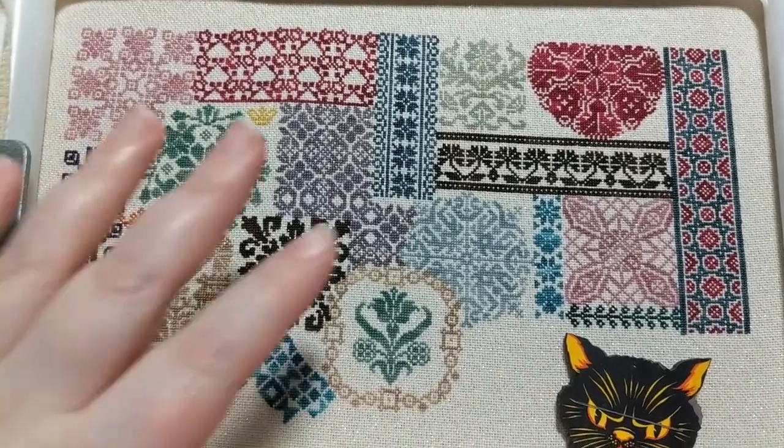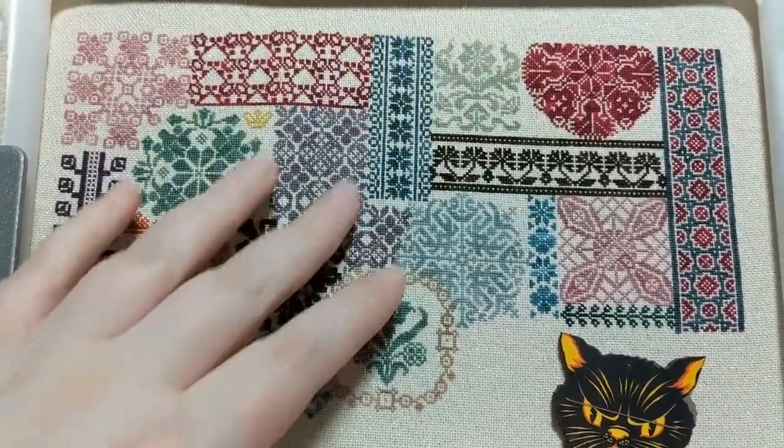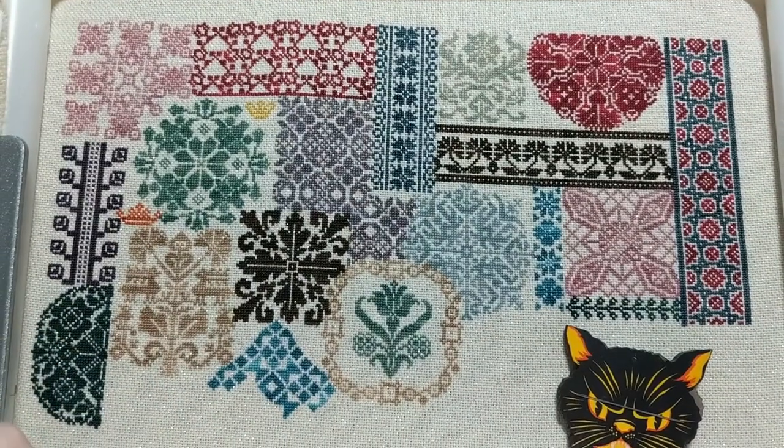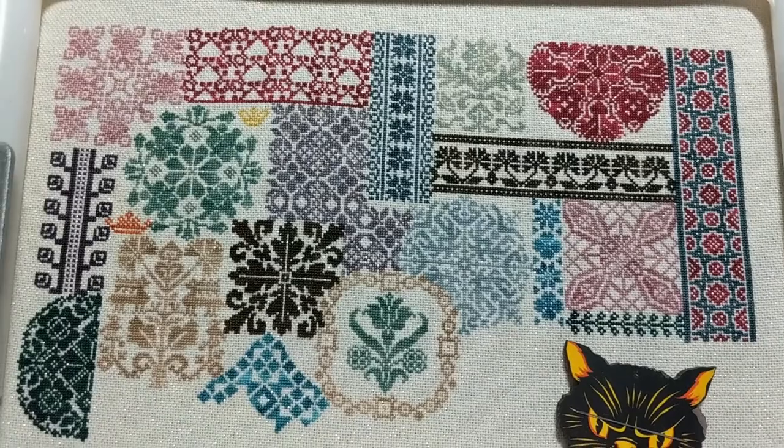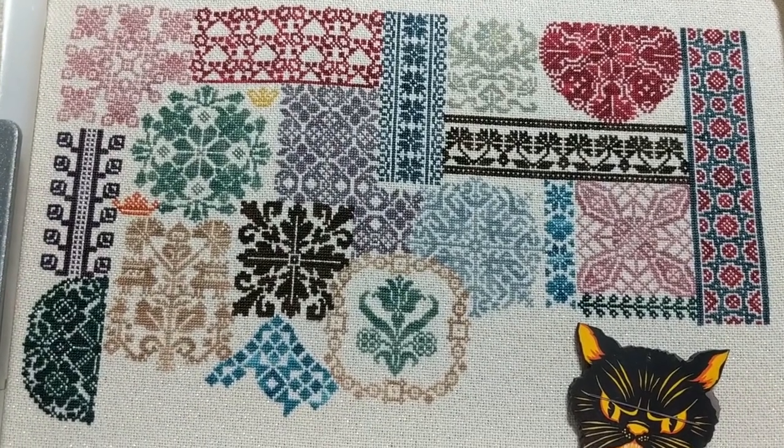It's a big piece — it doesn't look that big here — but considering it's over one, there's a lot of stitching in this. A little motif like this actually takes me hours, but it's okay, I think the result is worth it.